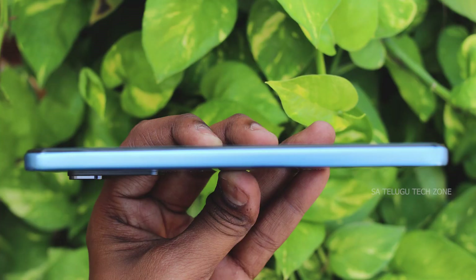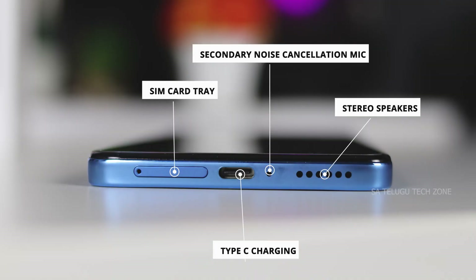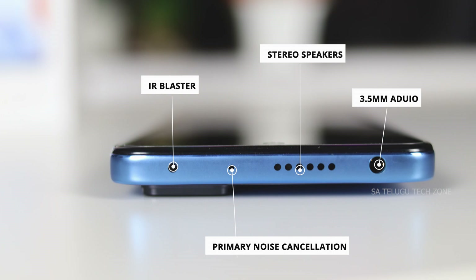The display performs well in daylight conditions and is protected by Corning Gorilla Glass 5. On the left side, there are volume rockers and a power button. There is also a side-mounted fingerprint sensor, SIM card slot, Type-C charging port, secondary noise cancellation mic, stereo speakers, a 3.5mm audio jack, primary noise cancellation mic, and an IR blaster.